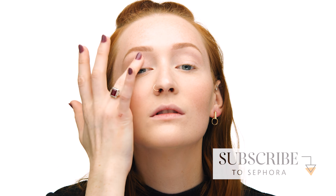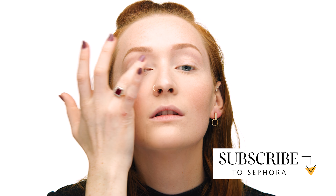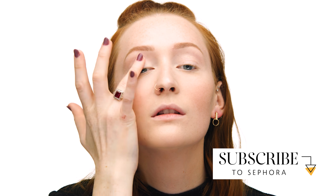If you want to learn how to make this look at home, keep watching. I've already completed my complexion and I'm ready to get started on my eye look. I'm going to begin by priming my eyes with the Makeup Forever Full Cover Concealer in shade number one, Pink Porcelain. I apply a small amount to a finger and gently pat onto the eyelid, being careful of the delicate eye area. I love to use this concealer as a primer because it creates a neutral base and it really helps the colors I put over it pop.